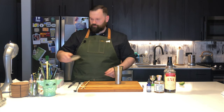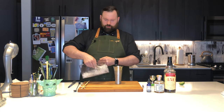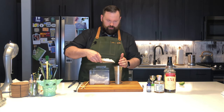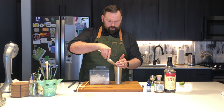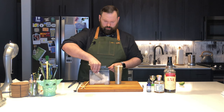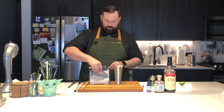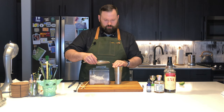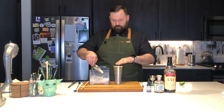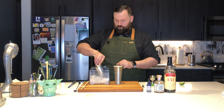Next, we're going to top this off with crushed ice. Fill it right up to the top. This is pretty strong rum, so it's completely okay to top this up as high as you want to go.